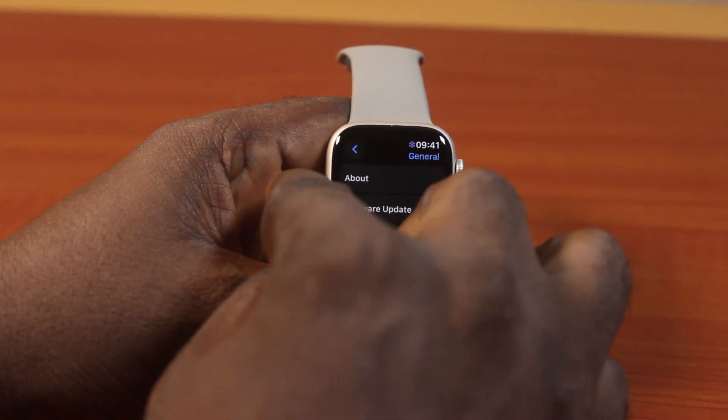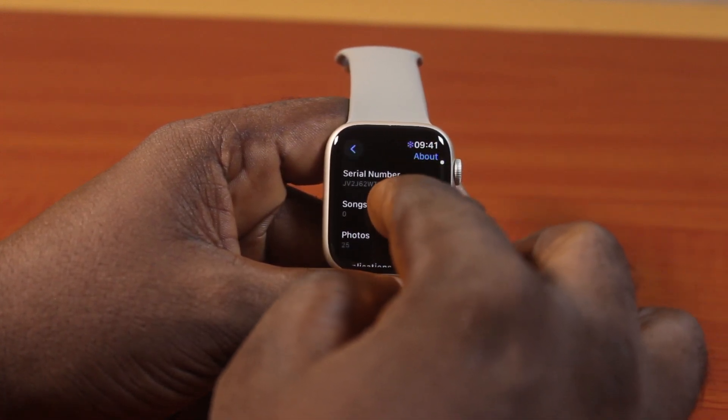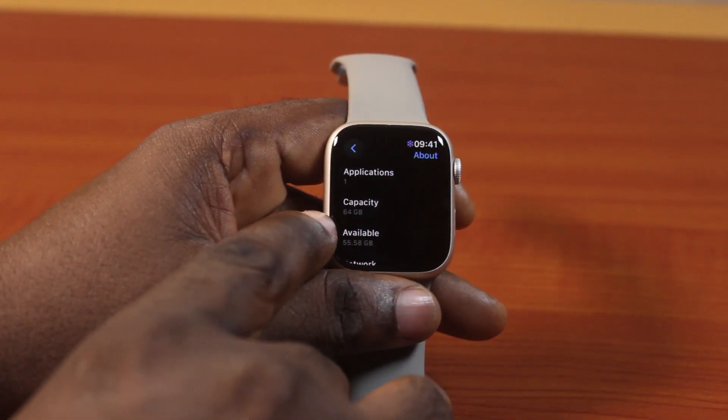Then once you select General, come here and tap About. Then once you click on the About button, scroll down and you should see the capacity.